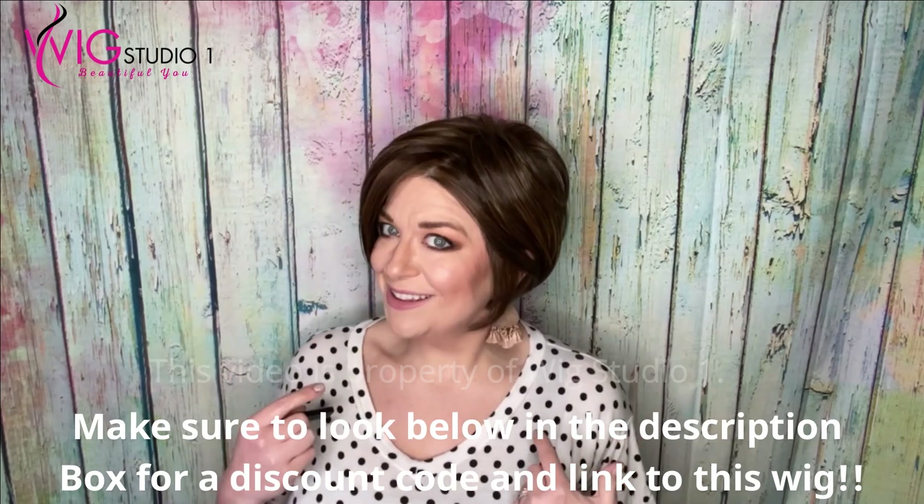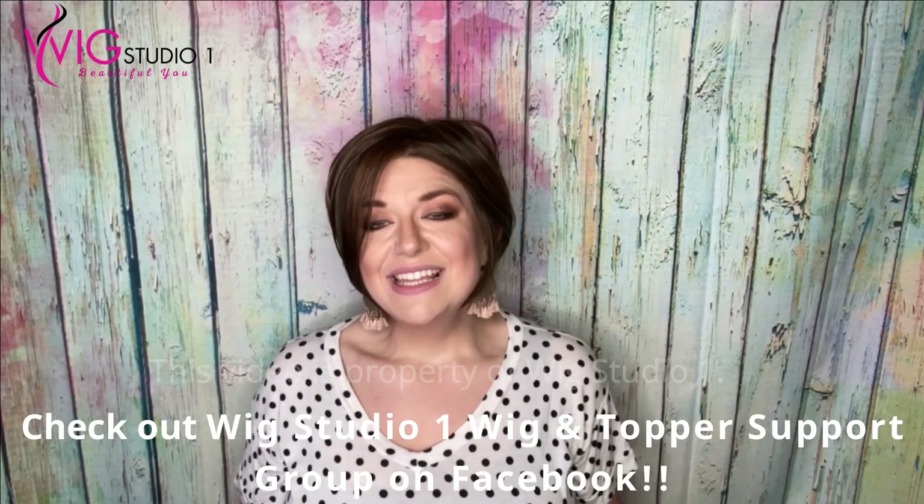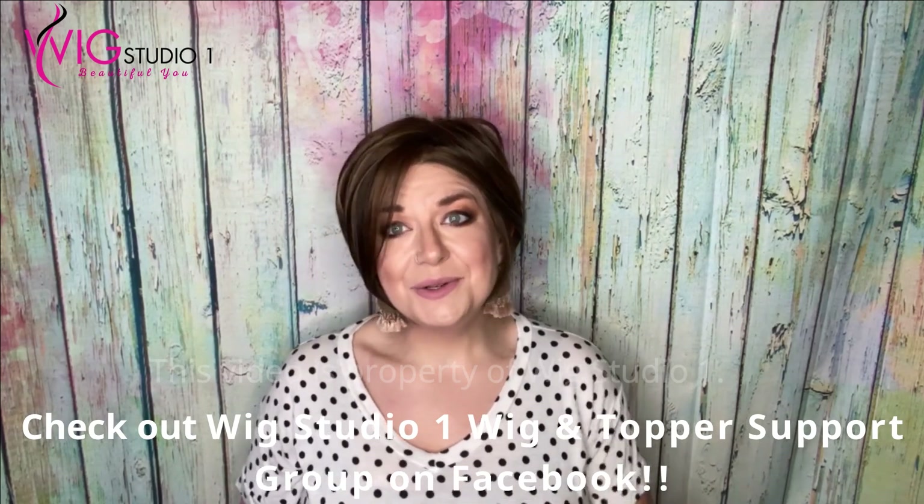Let us know in the comments below what you thought of this wig and if you've been waiting for this new cap size. This is part of the Jon Renau favorites collection launching February 1st. We hope this video is helpful for you to see this new size. Down below will be a link to Wig Studio One for the Ignite large size so you can grab this piece while it's in stock. Leave a comment below with what color you're looking for. Down below is a link to our social media and we'd love to see you in our Facebook group. I'm Wigging with Christy — I'd love to have your support. I'm on Instagram and YouTube. From all of us at Wig Studio One, we hope you have a great day and a blessed week. We'll see you next time. Bye!